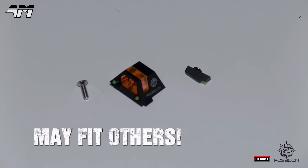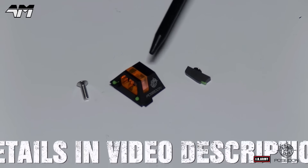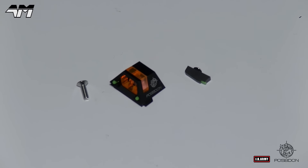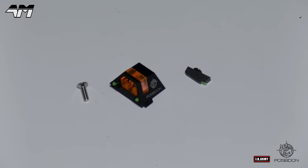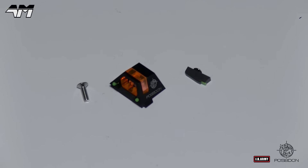So here it is out of the package — this is what you get. You get a mounting screw, you get the actual rear sight itself — how modern and tactical does that look? And you also get your front sight with a little fiber optic system in there: a green dot system. Those will glow in the dark, and during the daytime, the orange section of this sight comes into play.